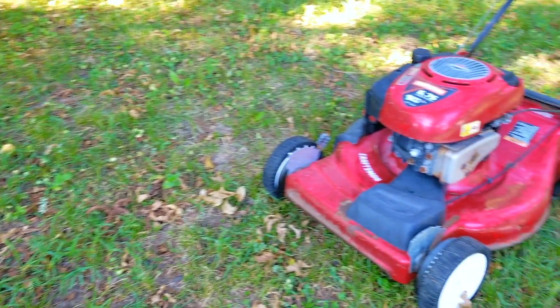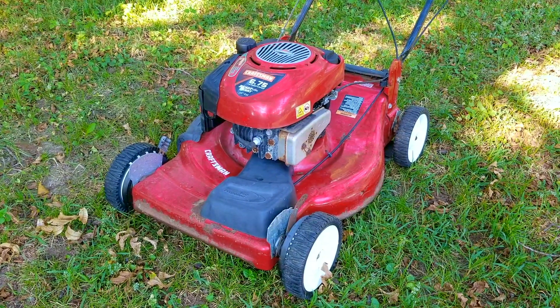What's up everyone and thank you for stopping by. Today's project is this Craftsman Lawn Mower. The problem is that I just picked it off the curb for free and I don't know anything about it.